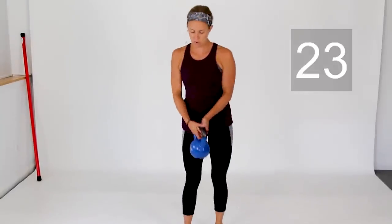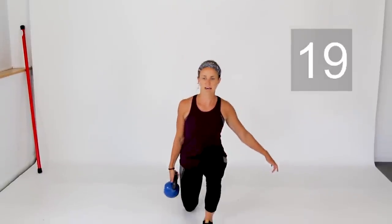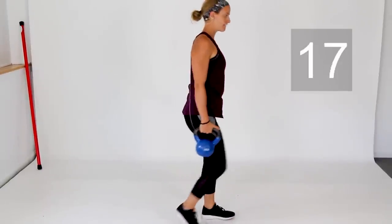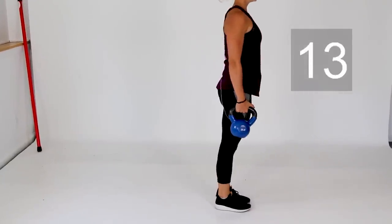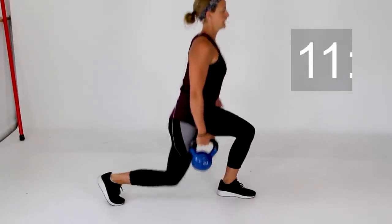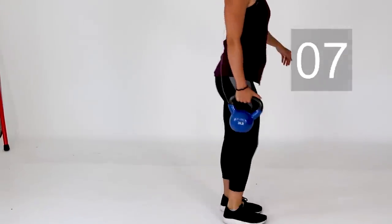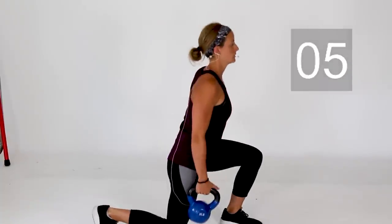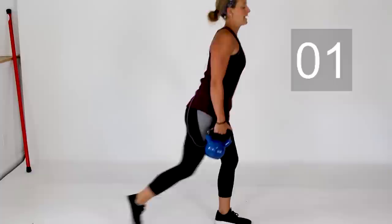Switch over — left hand, shoulders set back, and step that left foot back behind you. Drop that left knee down to the ground. Chest up nice and tall. Let's drop it back for one more lunge and come on up.